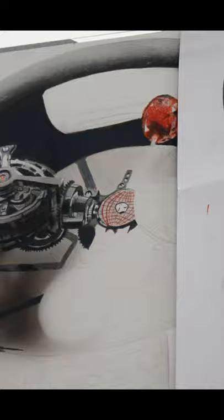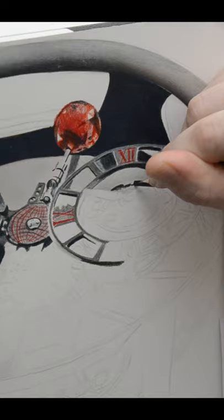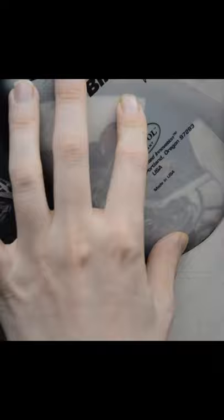Although they take time, studies can offer invaluable amounts of information to an artist. So if you're about to start your own work, try creating a smaller study first. I guarantee it'll make the final painting or drawing easier and less daunting when you approach it.